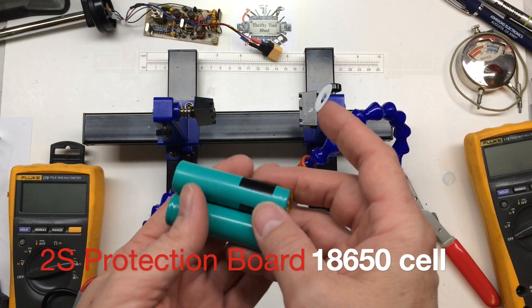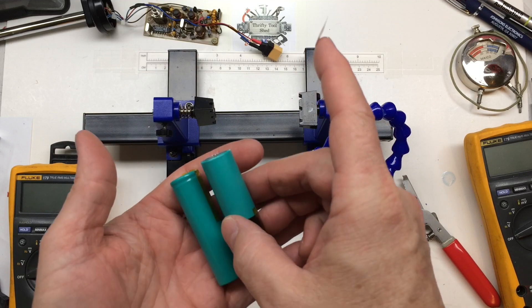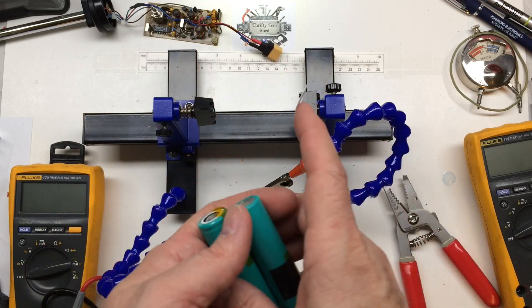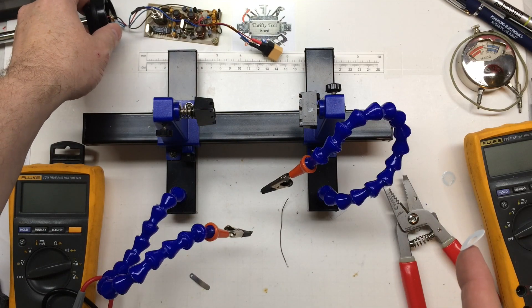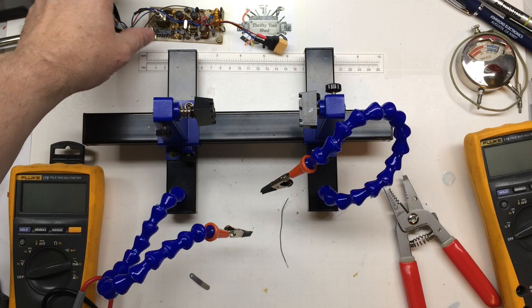Today I thought we'd do a quick video about a lithium-ion 2S battery pack. I'm going to make it for a transmitter for a dog training collar. I do have a video of the repair of the collar, and I made these videos separate just for the sheer length of the repair.